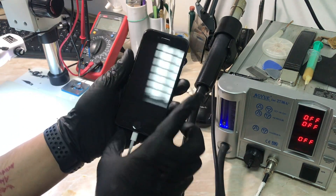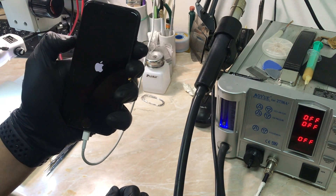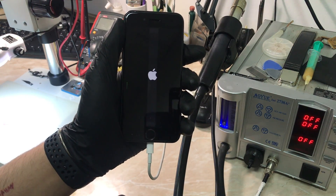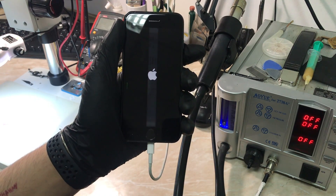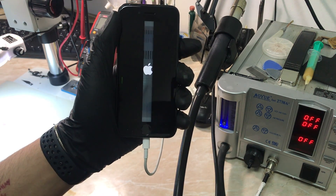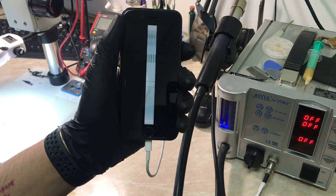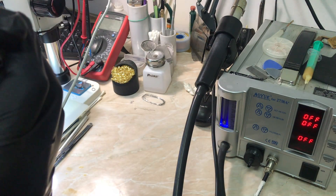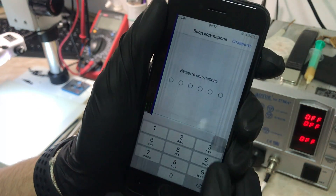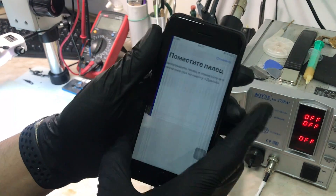Here we go — hoping to see the Apple logo, and there it is. Waiting for the device to boot up. As you can see there is a white line in the middle of the screen, but that's from the test LCD, not the device. The 3D touch is working okay without any problems. Once it boots, we put the password in, go to settings, then Touch ID settings, and we're going to try adding a new finger to test the Touch ID functionality.